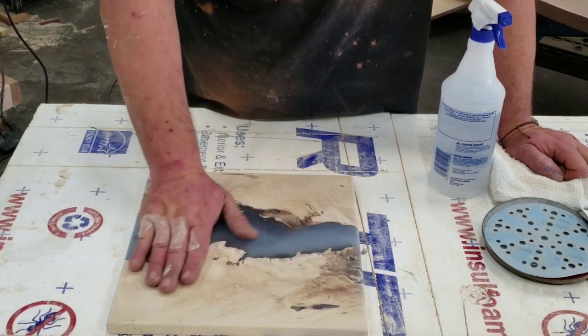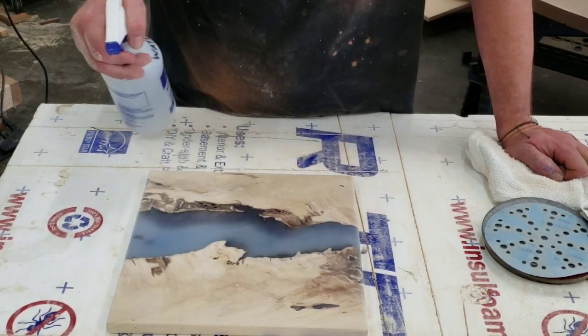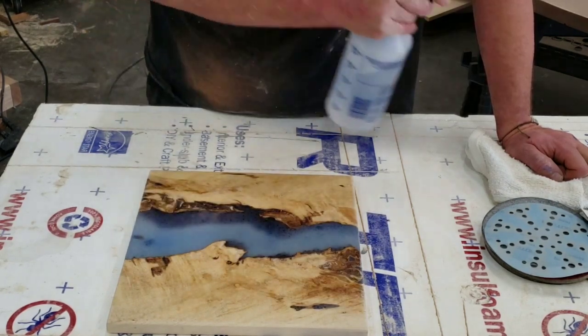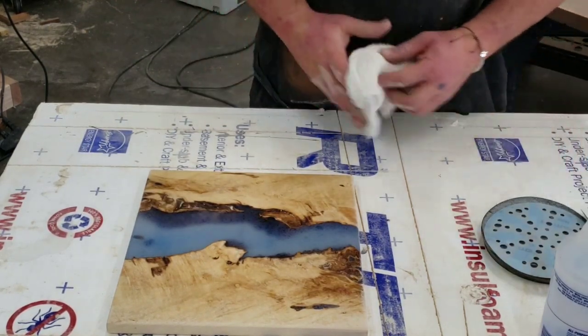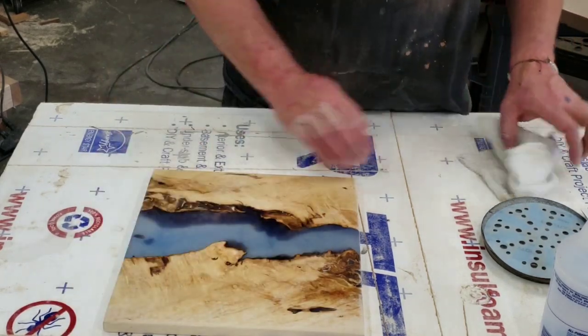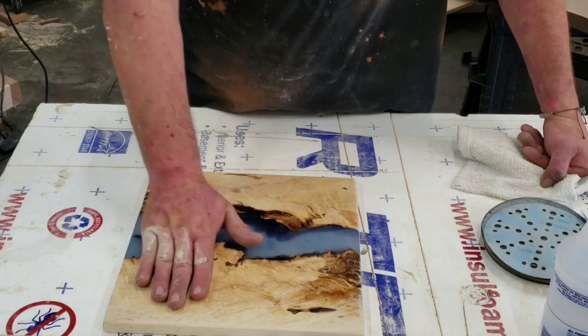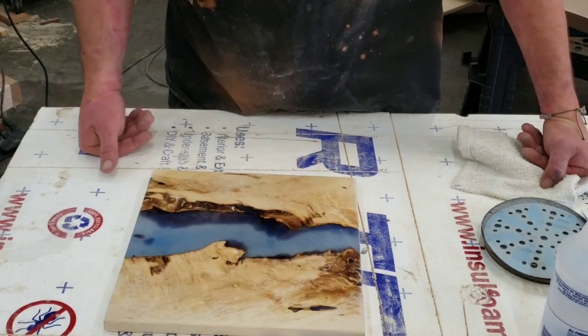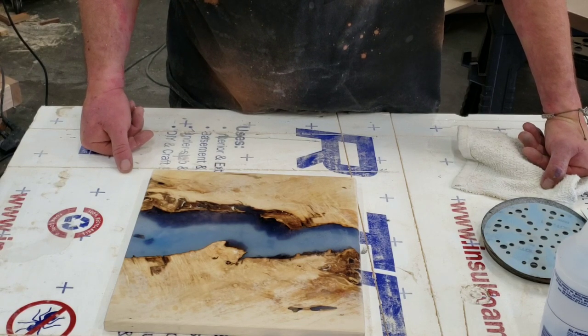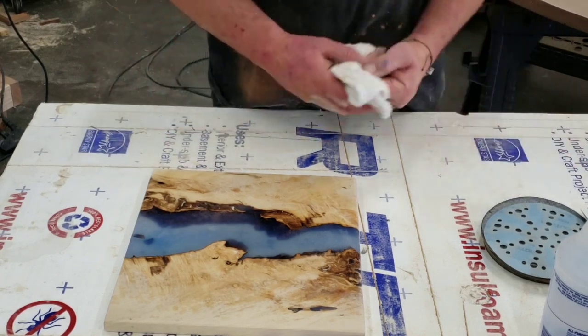So we want that nice smooth feeling. To raise the grain we just take water and mist it lightly — just like that. The cool thing is we get to see what our final product will kind of look like when we're done. Give it a little wipe, let it dry off. You can already feel it's rough compared to where it was — that's because the grain's been popped. Then we just keep going on up to 4,000 grit.